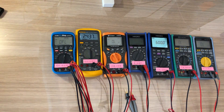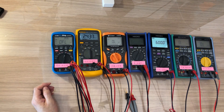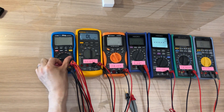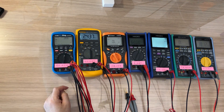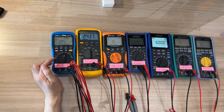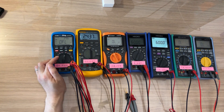Hello! I saw the video on the EEVblog that the 121GW had a new firmware. I still have version 1.57, and the auto range speed with the new firmware 2.00 is much faster. I remember the last time I measured the auto range speed it was about 3 or 4 seconds.